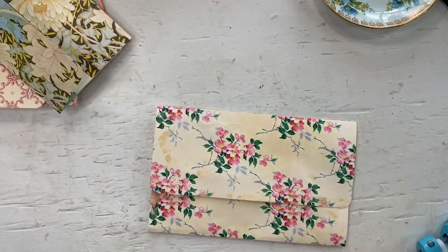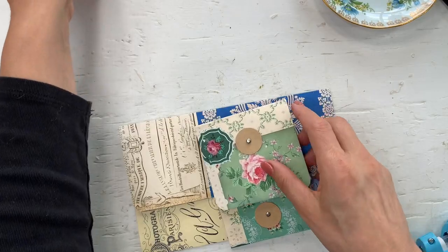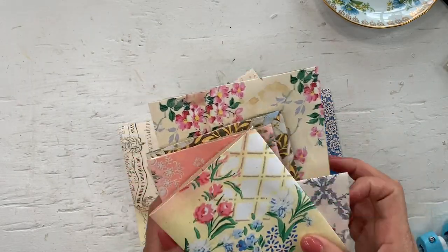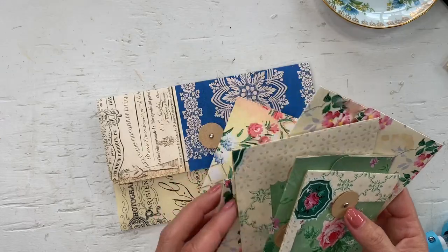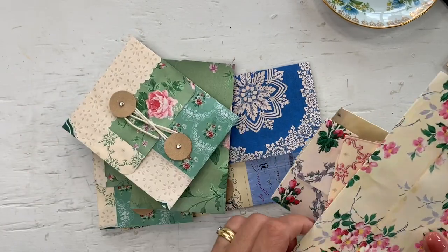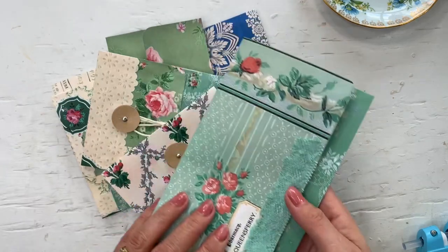I do not have any more little circles, so these will just close later. You know how to make these now, so I don't think I need to be doing all of that. Let me see — we finished eleven. Not all of them have the closures on, but I don't want to keep you here forever. Of course, you don't need the policy closures. If you don't like it, you can always just add a sari silk ribbon like I did with this one.